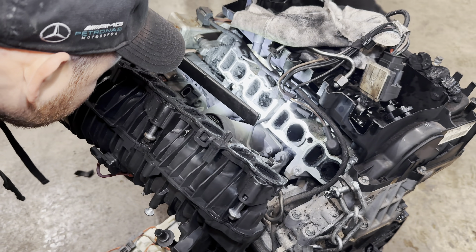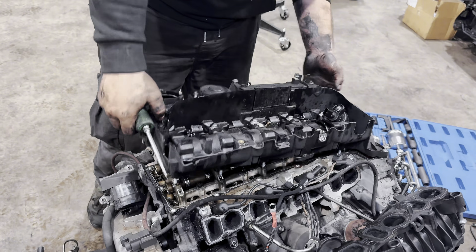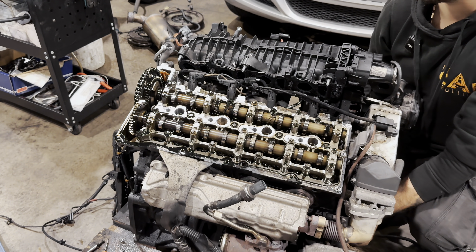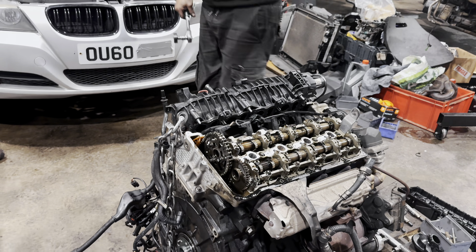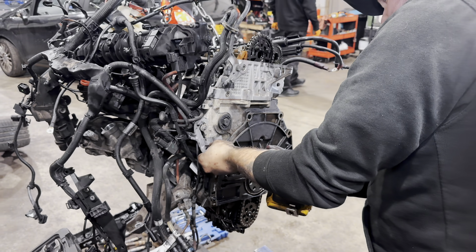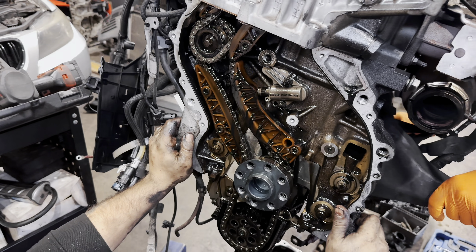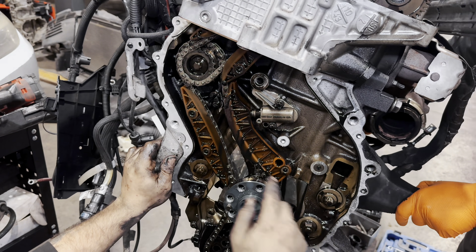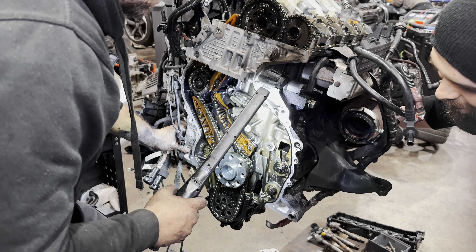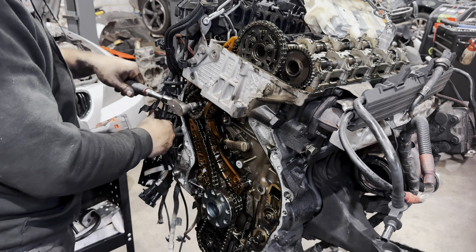Four valves probably damaged, four valves survived. I'm turning the crank and it's skipping teeth. The chain is very stretched — it's just jumping. It's not seized, it's just jumping the sprocket.